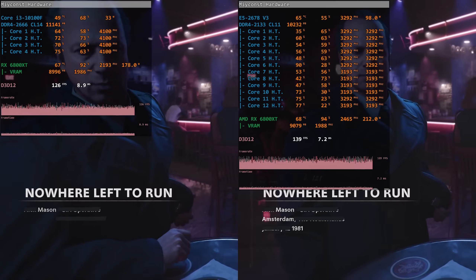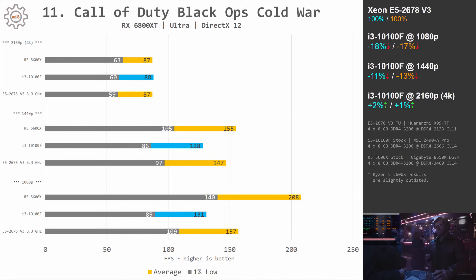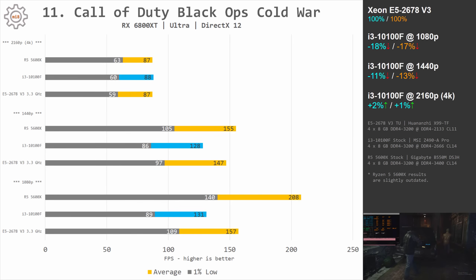In Black Ops Cold War, performance is not as good as the Xeon E5-2678v3, but the game was playable. At 1080p the Xeon was 18 and 17% faster; at 1440p the difference was 11 and 13%. Despite that rather big gap, it was still possible to play Call of Duty Black Ops Cold War on the 4-core Core i3-10100F.